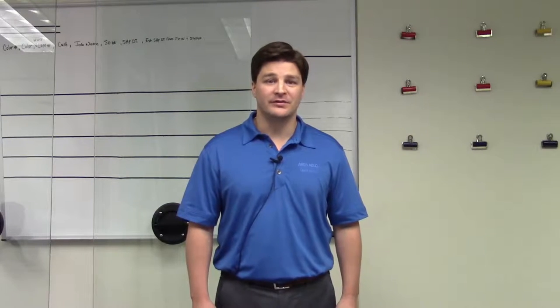Hi, I'm Kenny Webb and I'm going to walk you through the installation of a Frameworks Slim Slider interior office front.